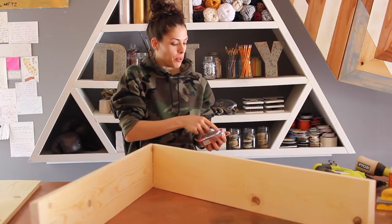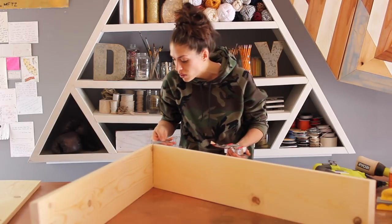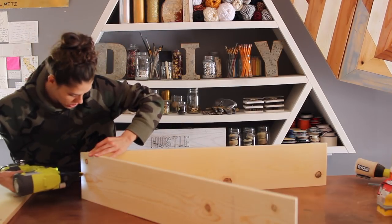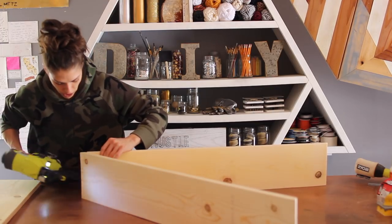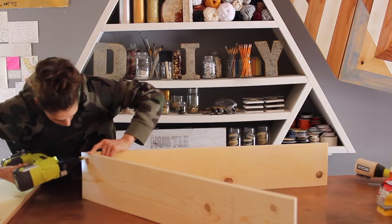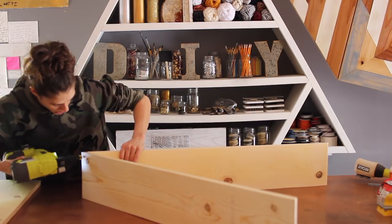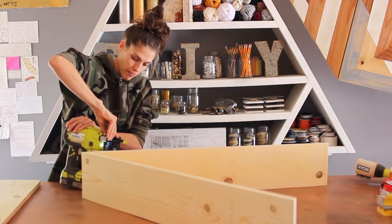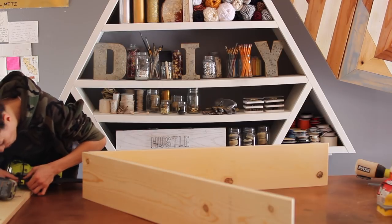I'm going to load my nail gun up with these. These are one and a half inches. Fingers are nowhere near. That didn't do anything — I didn't even put a nail through. Why is that not going in? Why isn't this working? The lights are still on. I think I have a jam.